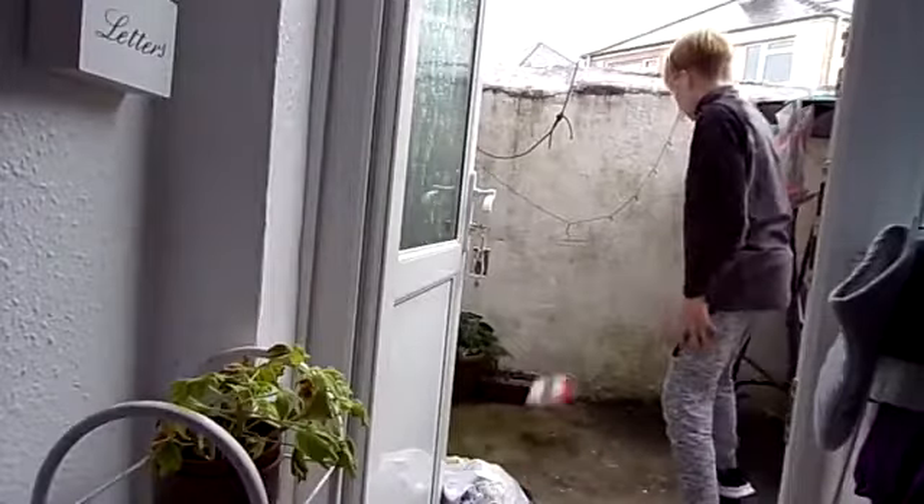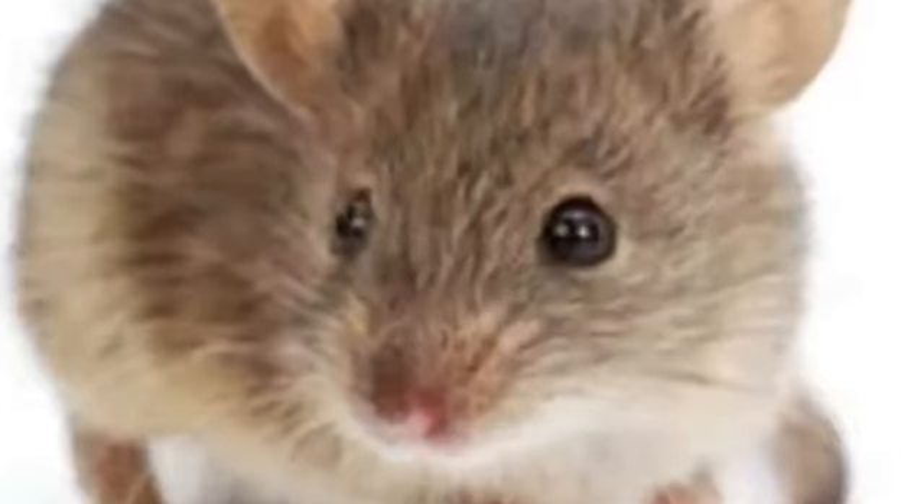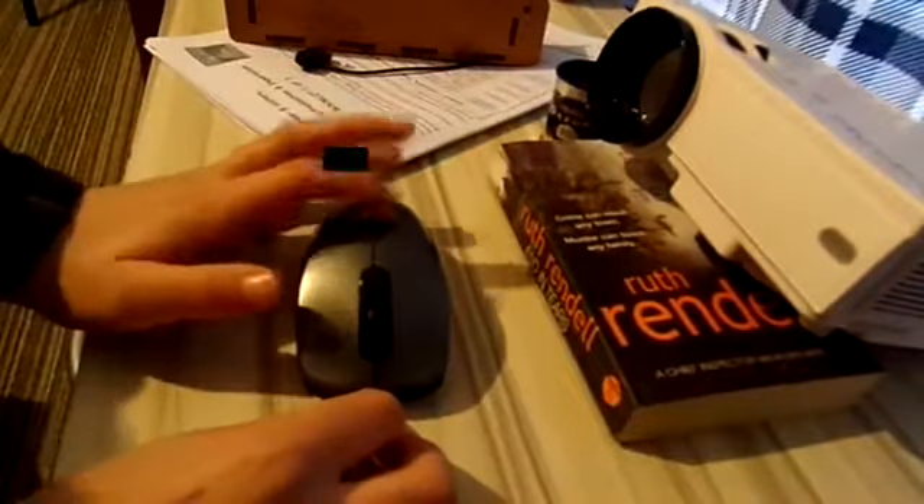So the first thing you should do when you buy literally anything is unbox it. And here's the mouse after unboxing it. The next cool feature about this thing is it's extremely easy to upgrade.